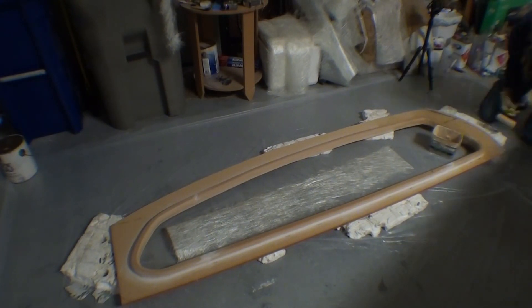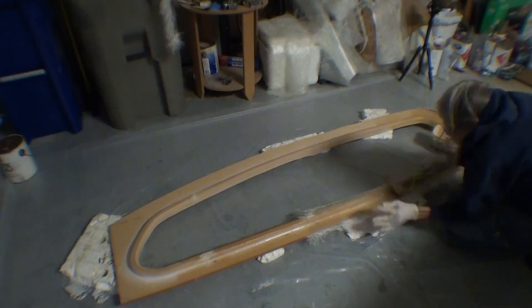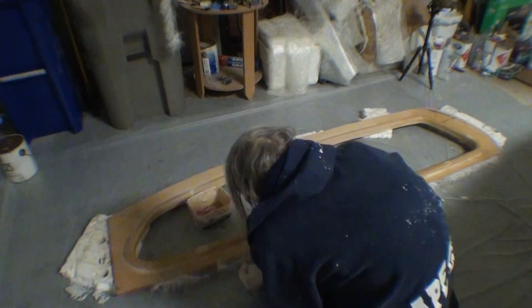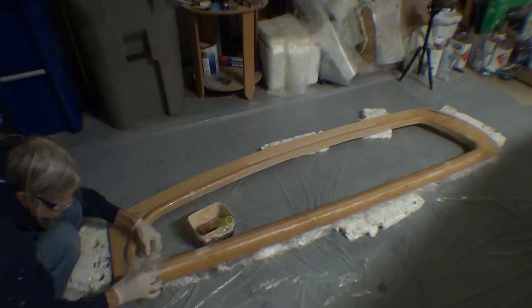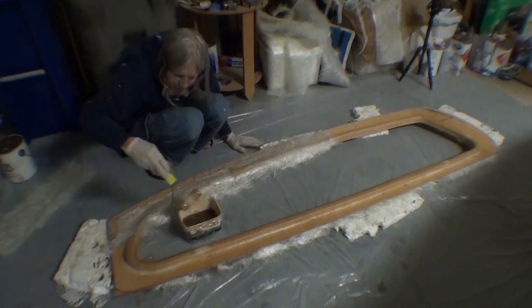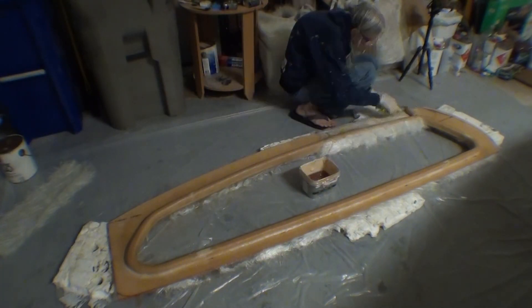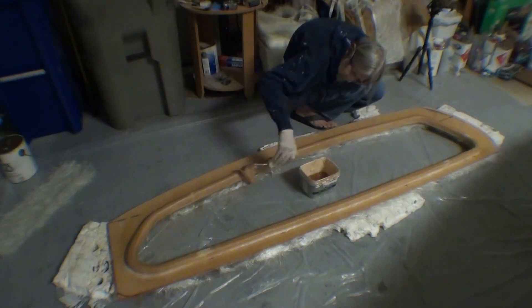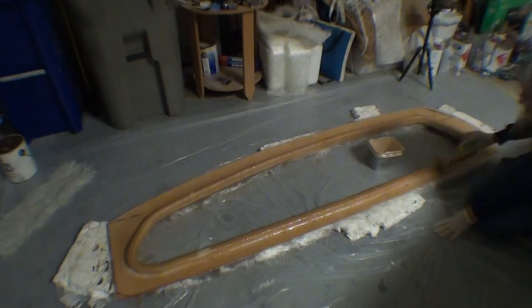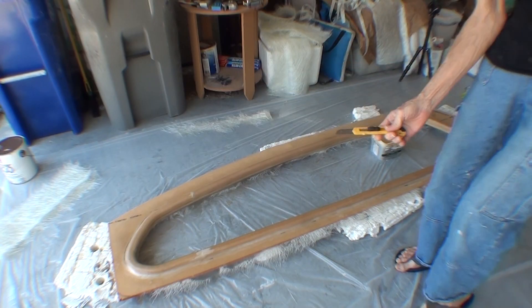This part is getting just one or two layers of some very thin three-quarter ounce chopped strand mat just to seal the part and give it a little bit more strength than just foam. Gel coat will go nicer over the fiberglass, so it needs one layer of fiberglass. The thin chopped strand mat conforms to compound curves really easily. You have to put more layers on if you need it stronger, but everybody thinks I really know what I'm doing when I use this kind of glass.